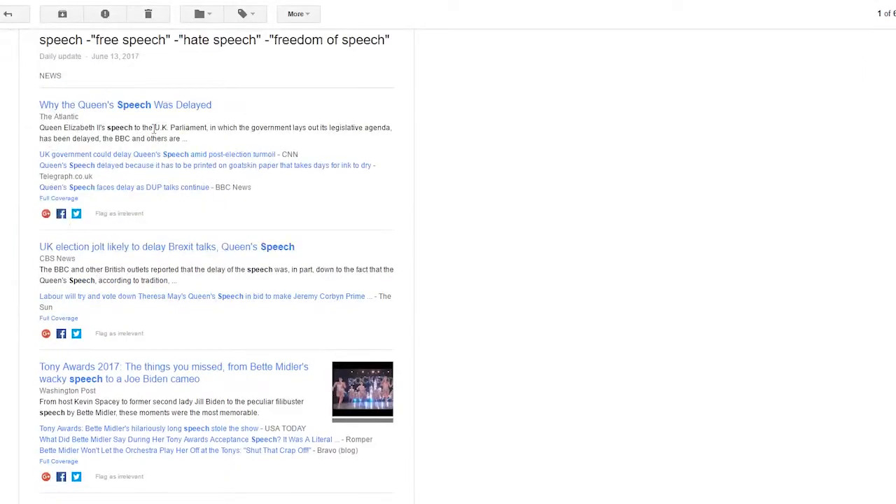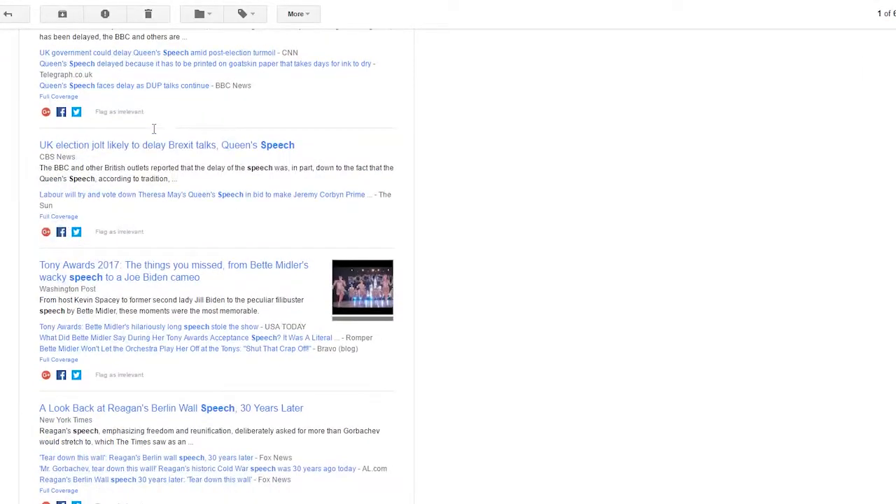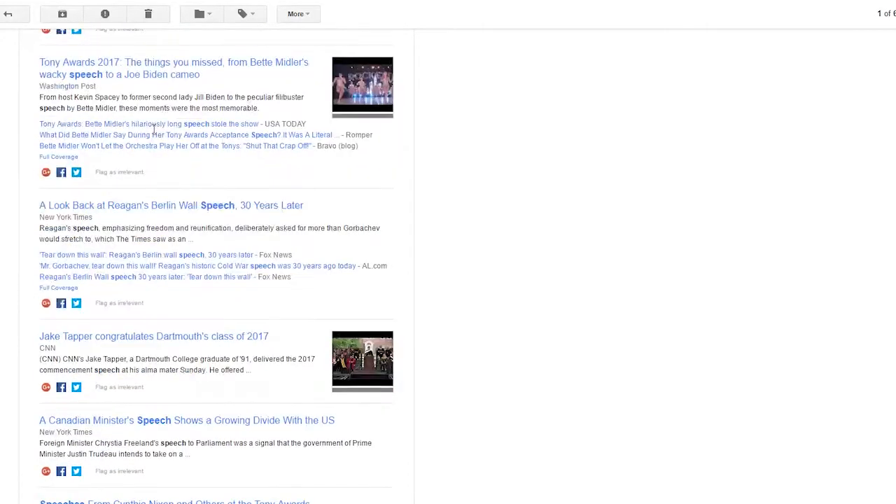So every day I get an email in my inbox from Google alerting me about any new articles on the web that mention the word speech. And I'm very picky about the ones that I choose, so it tends to be about one or two a week that I find that I can actually do a video analysis on.